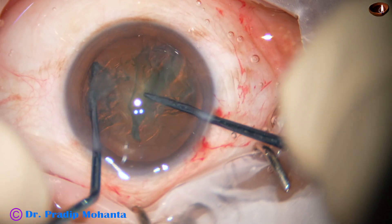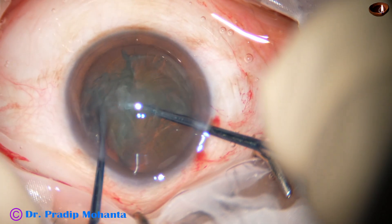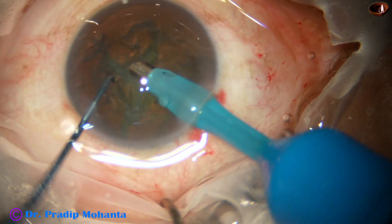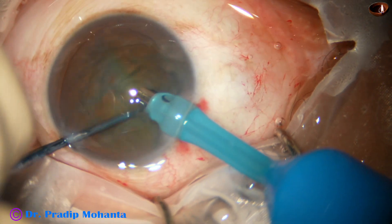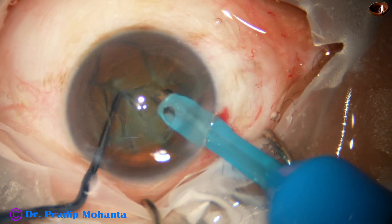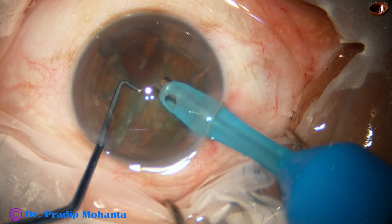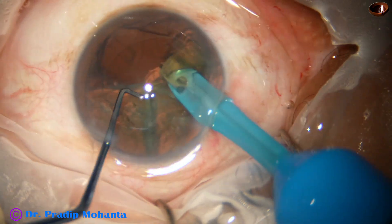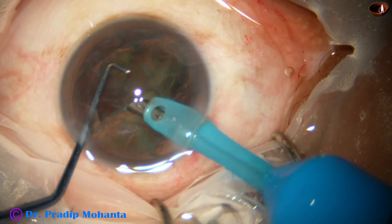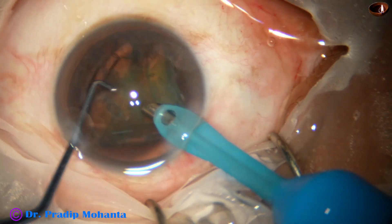This hemi-nucleus is chopped into 2 fragments, and then we come to the other hemi-nucleus and chop it also into 2 fragments. So in this case we have divided the nucleus into 4 pieces. Now I am rotating the nucleus clockwise and anticlockwise, and we have to find the gap between pieces. As we get the gap between pieces, the pieces become free and come to the tip easily. Two pieces emulsified, this is the third piece. Ultrasonic energy used is maybe 30 to 40 percent, flow rate is 48 ml per minute, and vacuum is 480 millimeters of mercury.